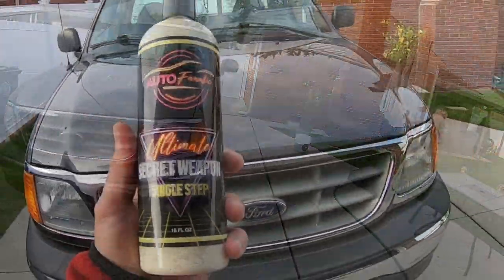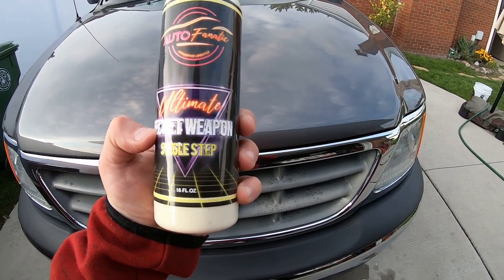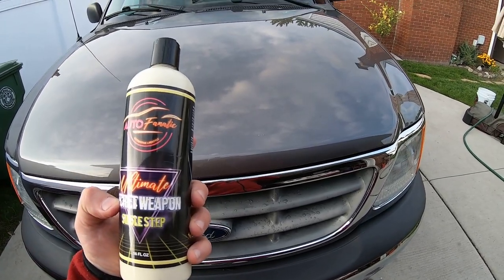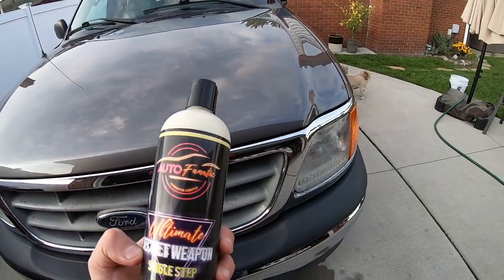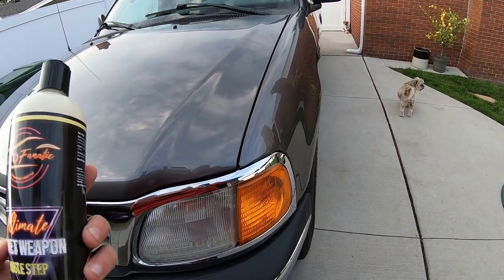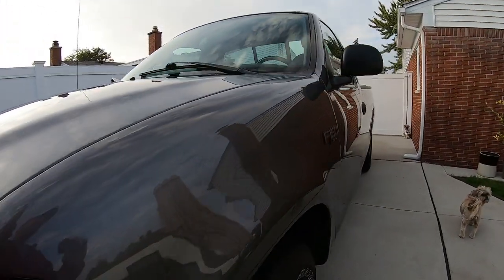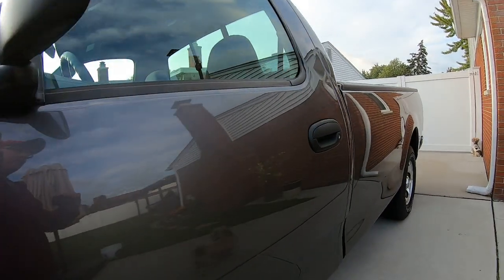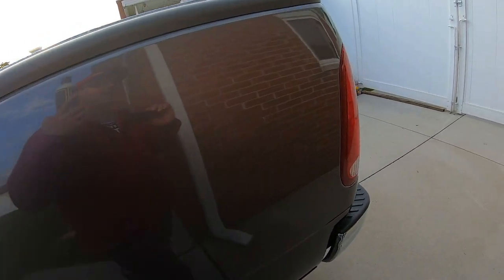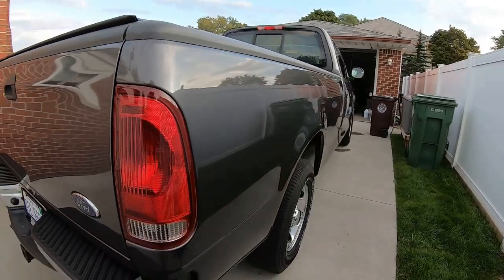That's just with the Secret Weapon that has carnauba in it — look at that, it beads right off. All right, water test done. Look at the paint — this stuff is awesome. It's a single step and has carnauba wax in it, so we're going to strip it with the wax and grease remover and rewash it with soap to get rid of that carnauba because we're getting it ready for winter. Check out the results — the paint is so smooth. This is the first time this truck has ever been polished and it's 15 years old, pretty dang good. We want to preserve the clear coat for the winter months in Michigan.